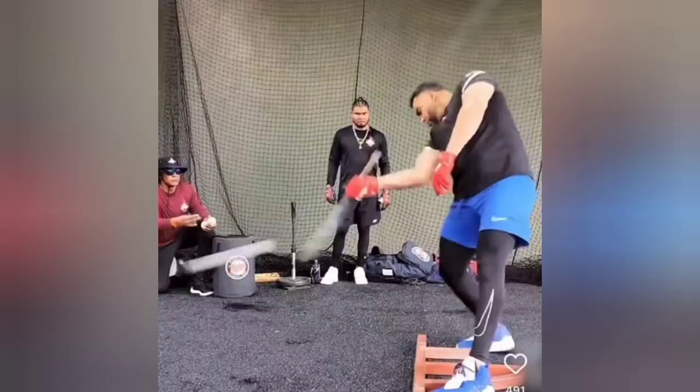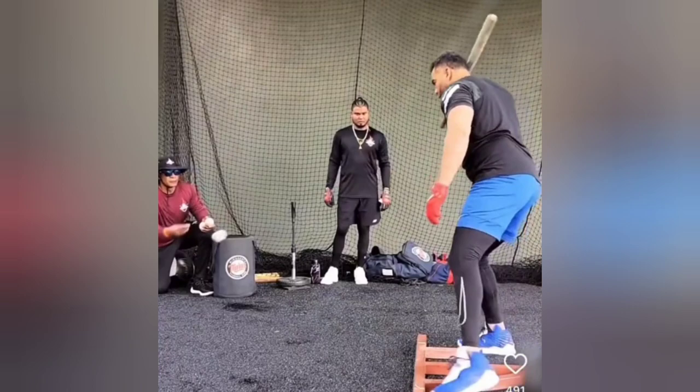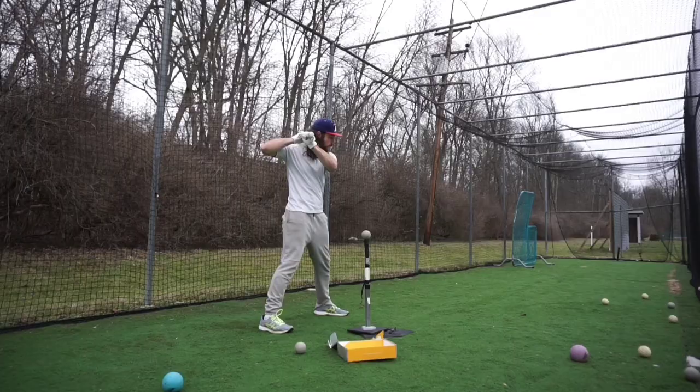The other being an offset 45-degree angle flip from behind you. Nelson Cruz does this drill one-handed, his top hand. But for me, I'm going to be using both hands, just doing a regular swing.